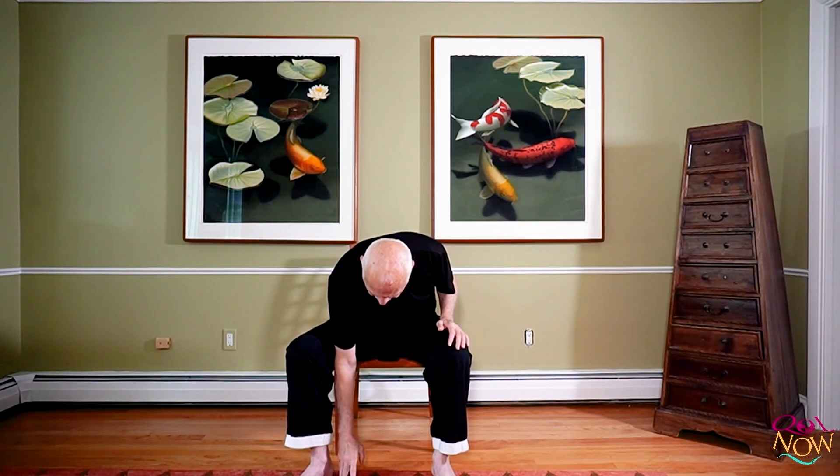One more set — reach up. Now we're just going to do three recovery breaths this time. Relax, breathe in, breathe out. Breathe in, breathe out. Breathe in, breathe out.